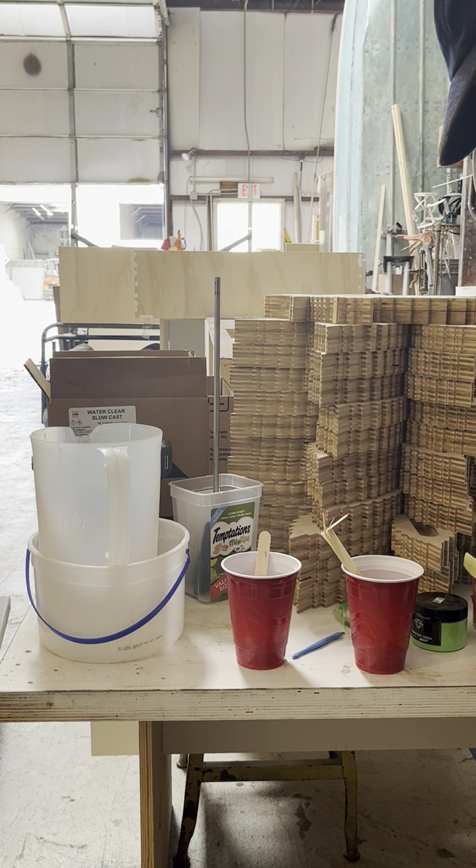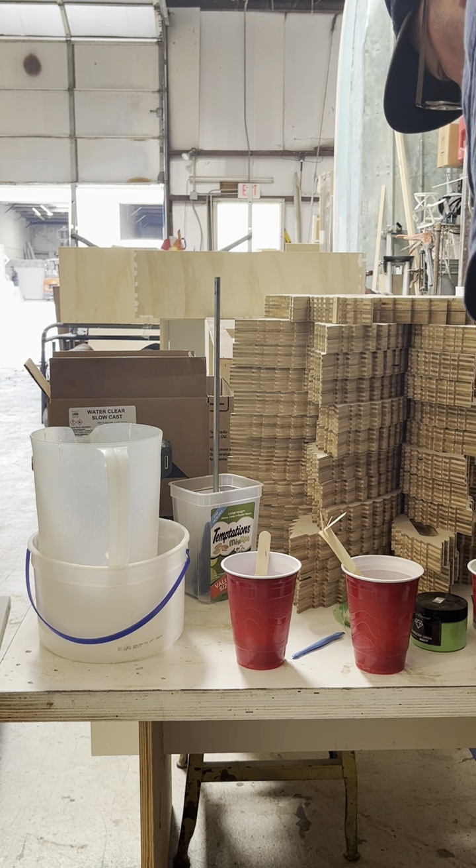I really like using these wide sticks because they have a hard time getting it mixed otherwise. This color is green apple — you can see what the powder looks like and blend it in. There's a green apple.